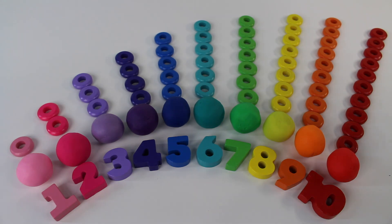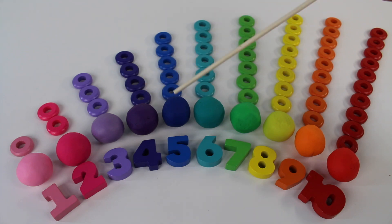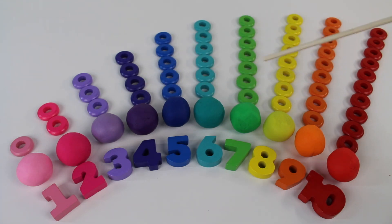Look at all these colorful balls. 1, 2, 3, 4, 5, 6, 7, 8, 9, 10.